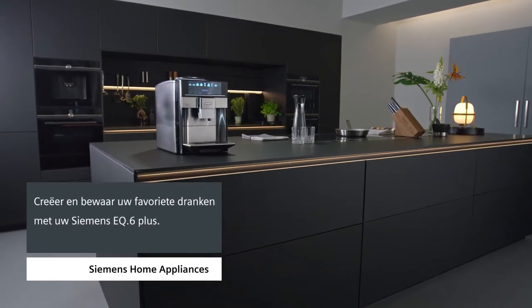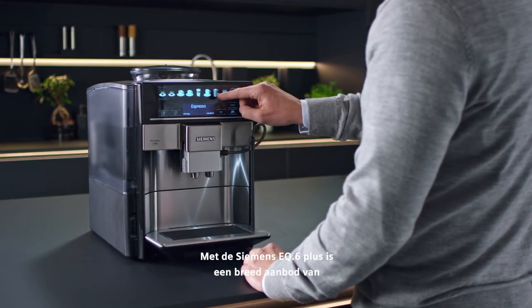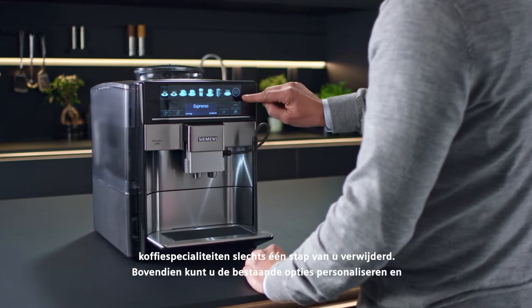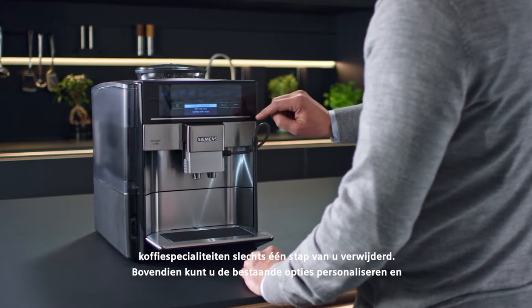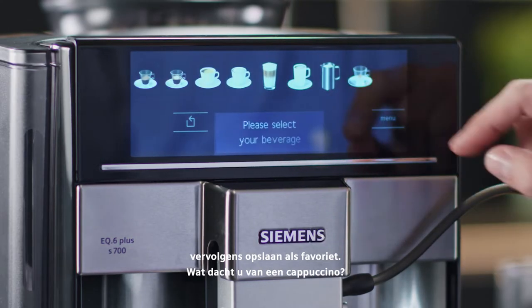How to set up and store your favourite drinks. With the Siemens EQ6 Plus, a wide range of coffee specialties are just one click away. But you can individualise your drinks and store them as favourites in the menu.